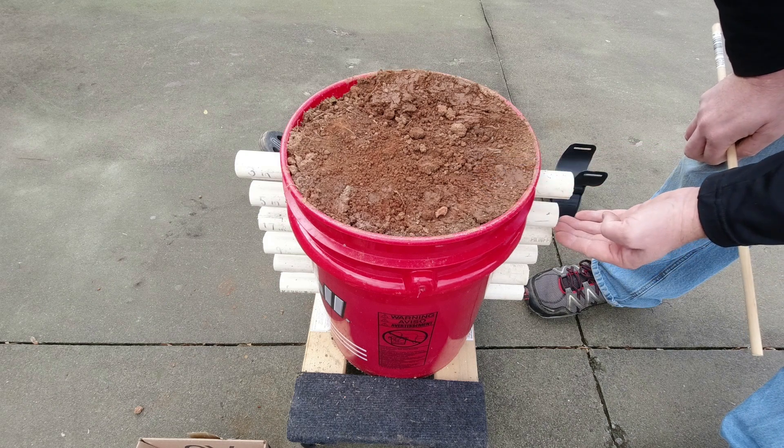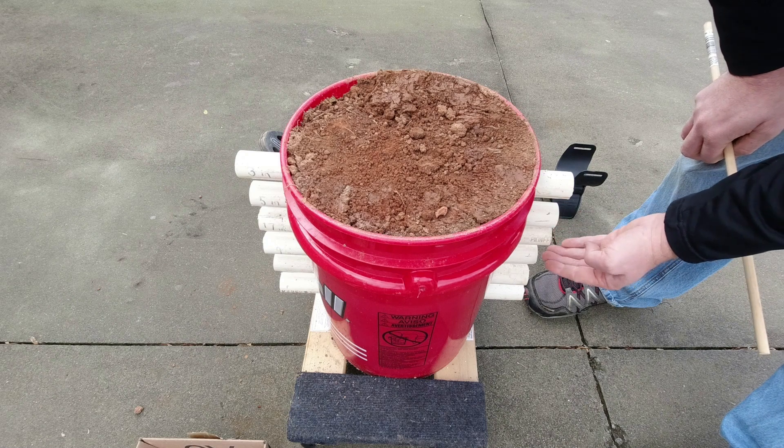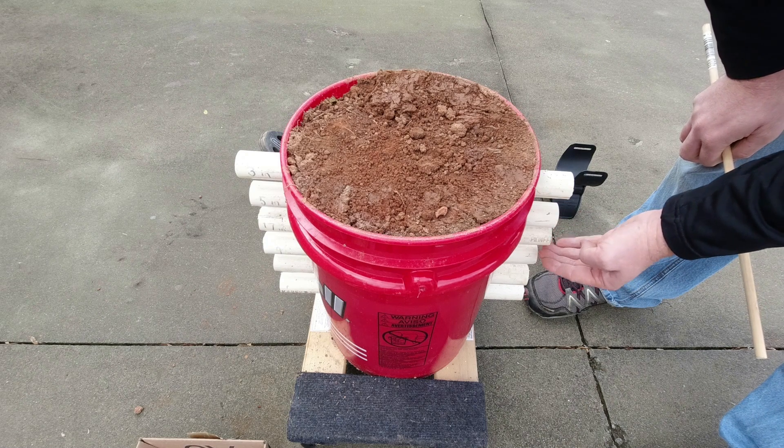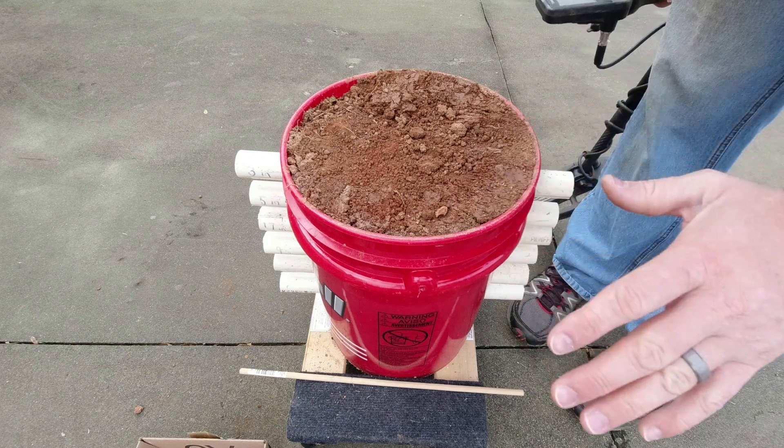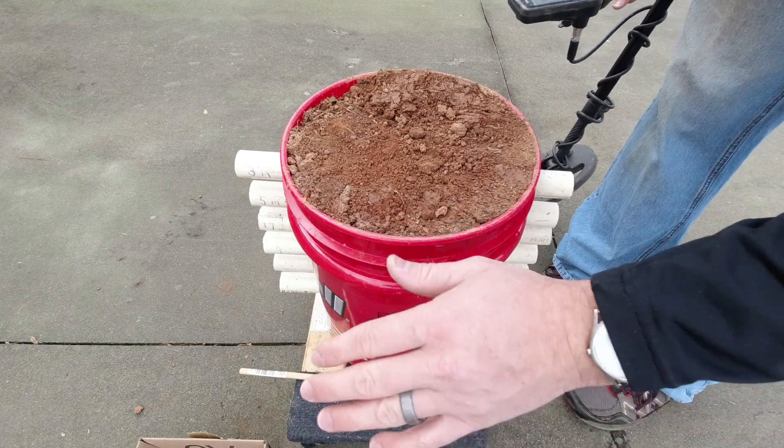That was the dime at five inches. Now dropping it to seven inches just to confirm — I anticipate you won't hear a thing, just as we didn't hear much from the others at that depth.